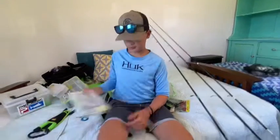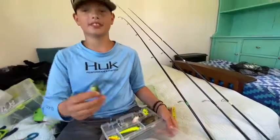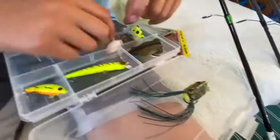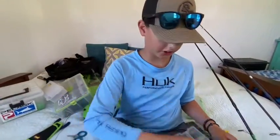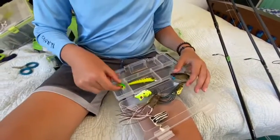Moving on to the frog box slash jerkbait slash mini jerkbait box. Got little frogs - not too much. I don't really fish topwater the most. We got some frogs - I call them footless or legless. Got one Lunker Frog, a hop frog, and then some jerkbaits and mini jerkbaits.